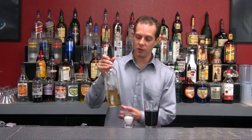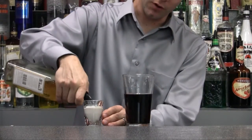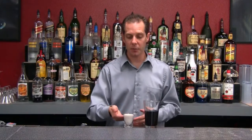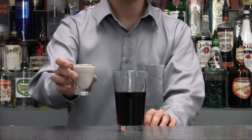Next you want to pour in your Irish whiskey, such as Bushmills or Jameson — pour that right in. Make sure your shot glass is clean on the bottom and all over. You're going to hand the pint glass to your customer, then hand them the shot.